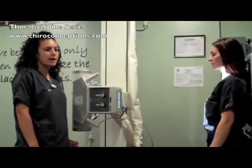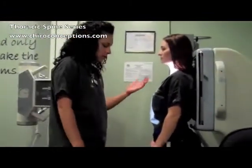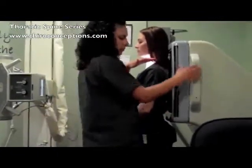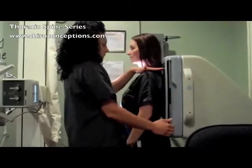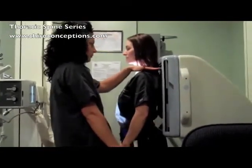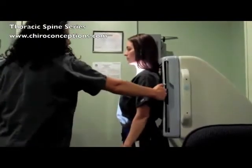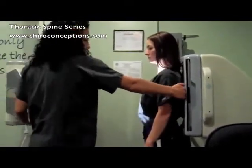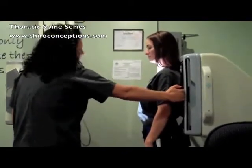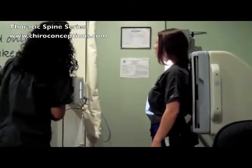Now we're going to go over our thoracic spine, so we'll do AP first. What you want to do is properly shield the patient, line your bucky up, and make sure you get to the top of the shoulders. I measure touching the top of her shoulder to make sure it doesn't run off the grid. Then you want to measure and line your bucky up to your grid. Your centering point should be at T7, and your SID should be at 40.